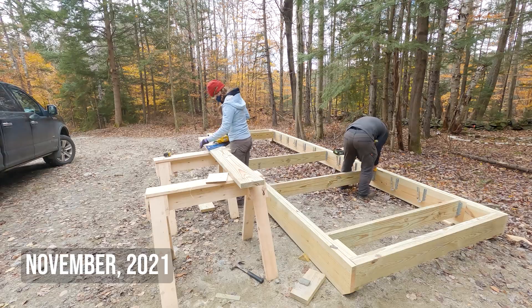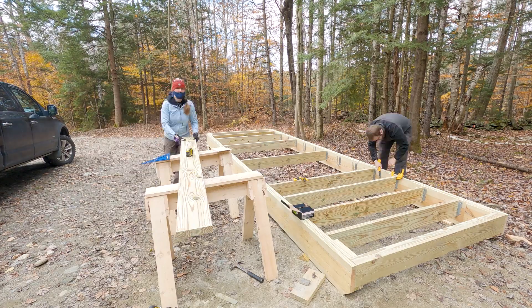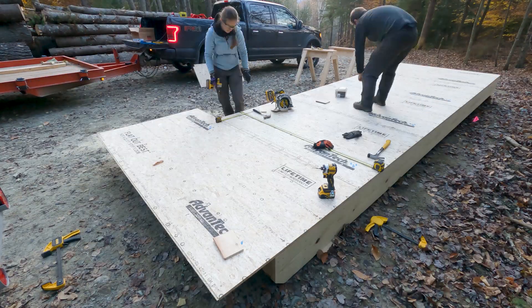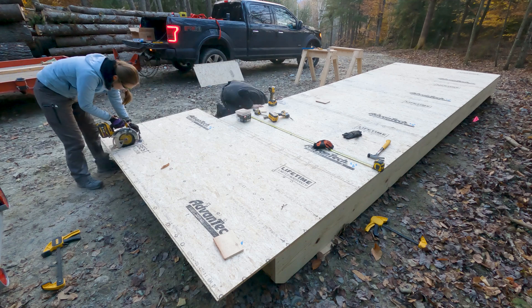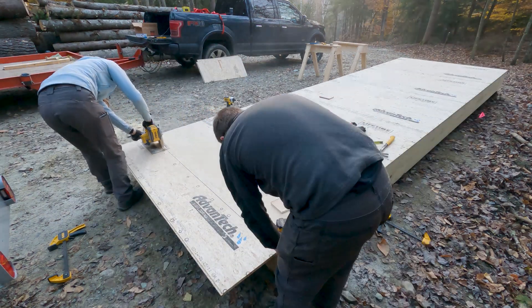We started building this solar kiln two years ago. Priorities changed and we didn't get to it, but now finally we are continuing the build. The goal for today is to do the framing. We'll see how far we get today, and in the evening there's a big snowstorm predicted.